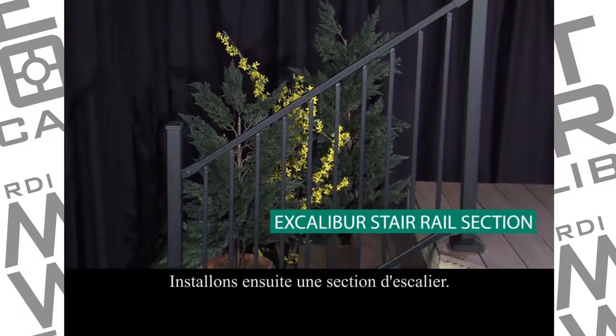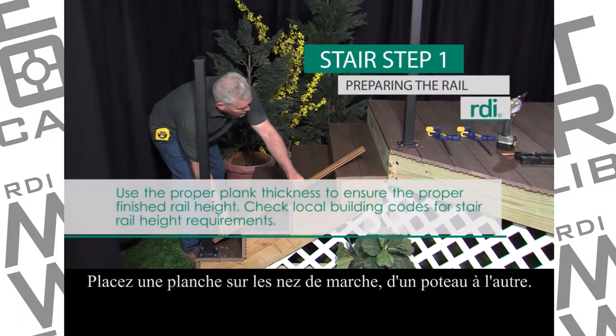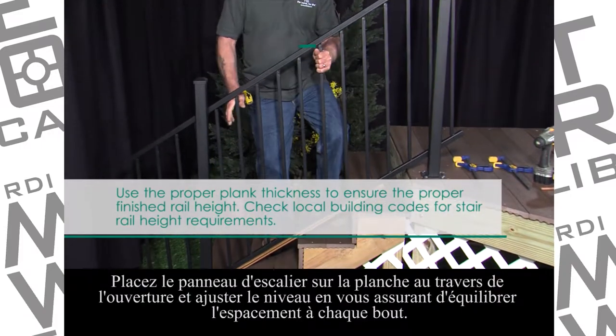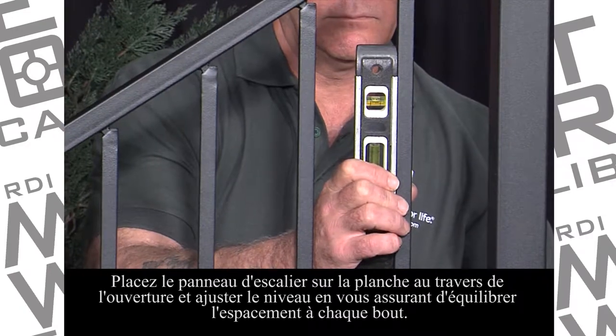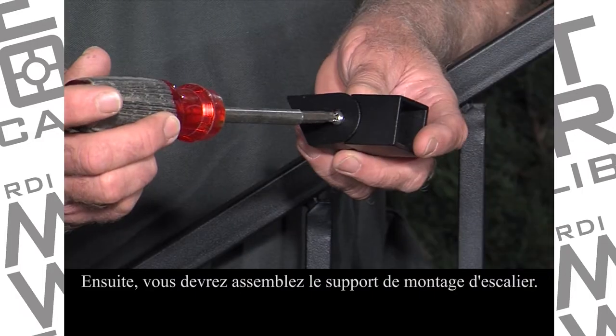Next, let's install a stair section. Place a plank on the stair noses spanning from post to post. Place the stair panel on the plank across the opening and adjust for plumb, ensuring equal baluster spacing at each end. Clamp the panel in place at this location.